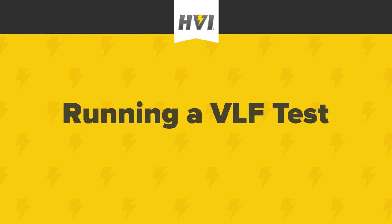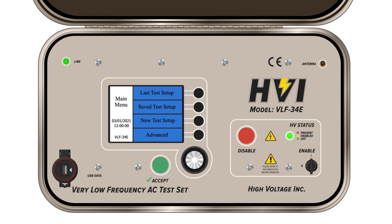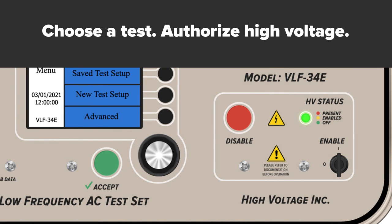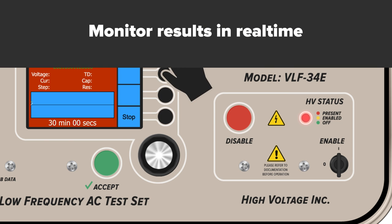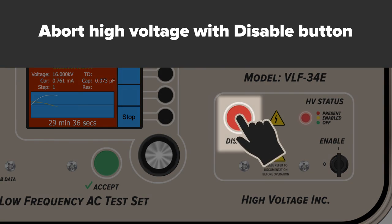We'll use the sample test profile we've created for the 15 kV cable maintenance test using the IEEE 400.2 2013 standard. Recheck all connections and safety provisions, including the interlock key. Choose your test and authorize high voltage testing before the automatic countdown is over. Once the profile is selected, the screen will turn yellow and a 10-second safety countdown will begin. If all safety parameters have been met, begin the high voltage test by pressing start again. Monitor the results in real time via the display screen. Data will populate after the first full wave cycle has been completed. Abort at any time with the disable button or safety provisions.